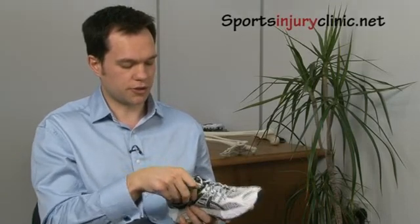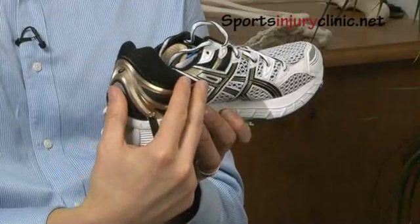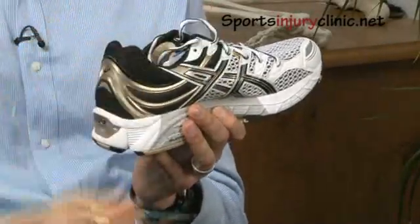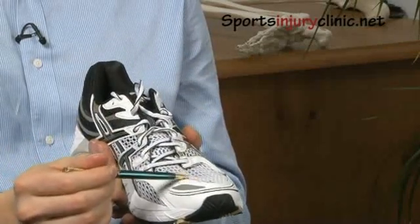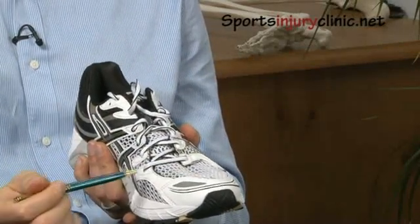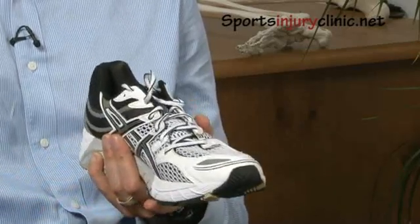Another thing you'd see with a pronator or supinator is that pronators will often bulge out a trainer on the medial side, while supinators bulge on the lateral side. You might also see the toe starting to poke up through the top, or changes in where you bend or flex the trainer — those are some of the key things to look for.